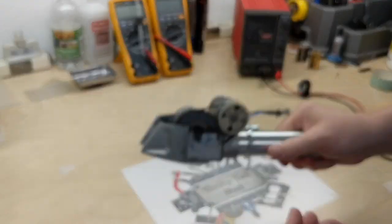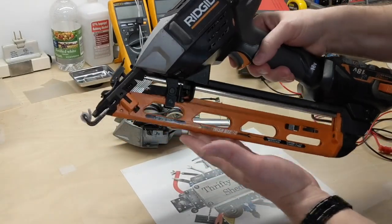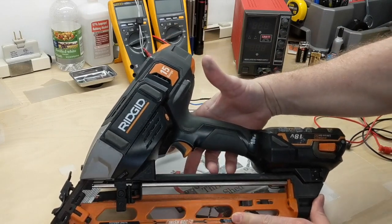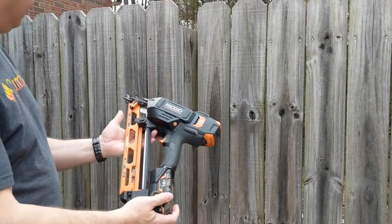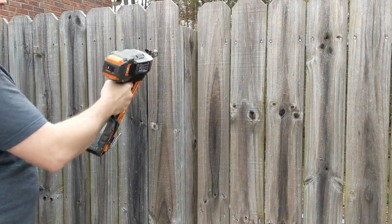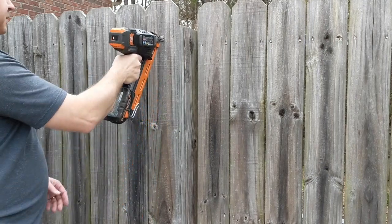What this came off of is an older-style Rigid nailer — this happens to be a finish nailer. So with the gun and the battery pack, you pull the trigger and the solenoid fires once it's up to speed.